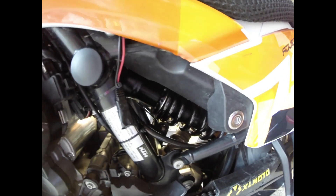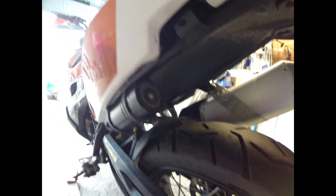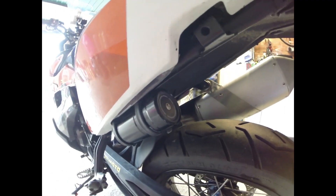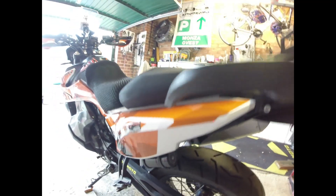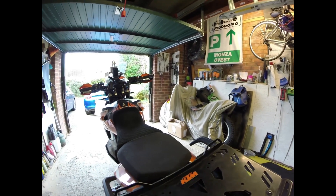Coming down to the bottom here, you can see it's not the stock rear shock — I've bought myself a Hyperpro fully adjustable rear shock. It tucks in nicely here, and here's the adjustment on the back. Haven't had a chance to use it off-road yet, but I'm looking forward to trying it and seeing if I can adjust the back to make it just a little bit softer.